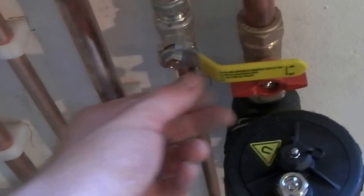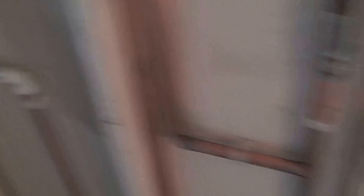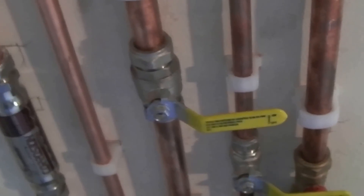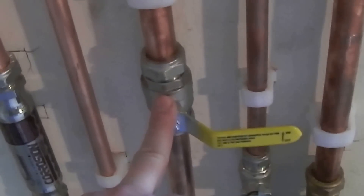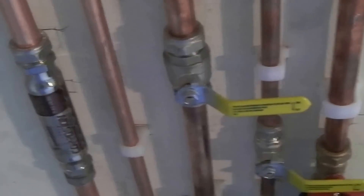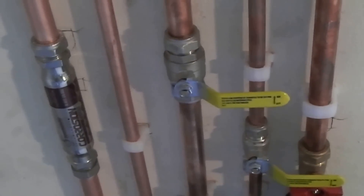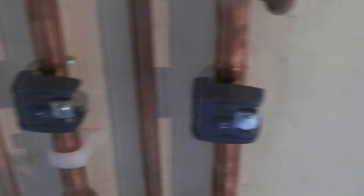So that's the return. We have 15ml water in, and that was connected to all the stuff there — pressure vessel and the scale inhibitor. Now this will be the gas isolation valve. Both of these are obviously full bore isolation valves — that's important. You don't want a normal sort of valve like you get on a washing machine inlet or something like that, so full bore valves.